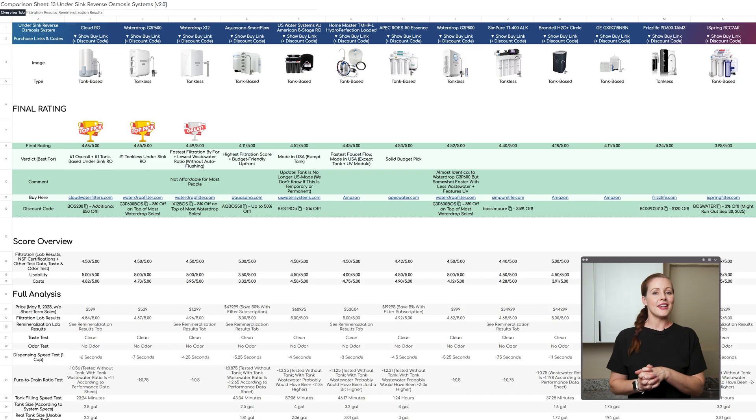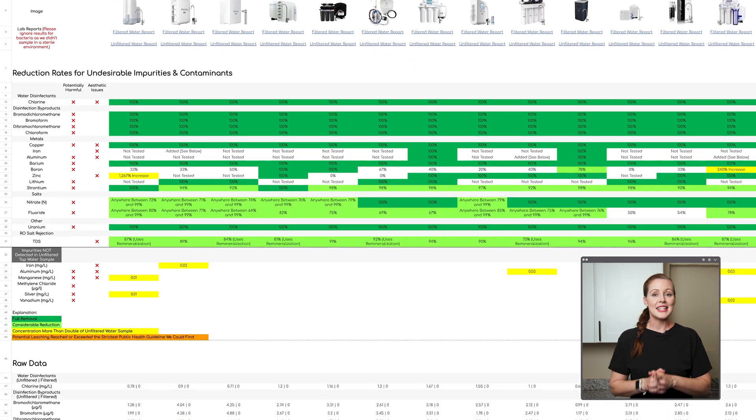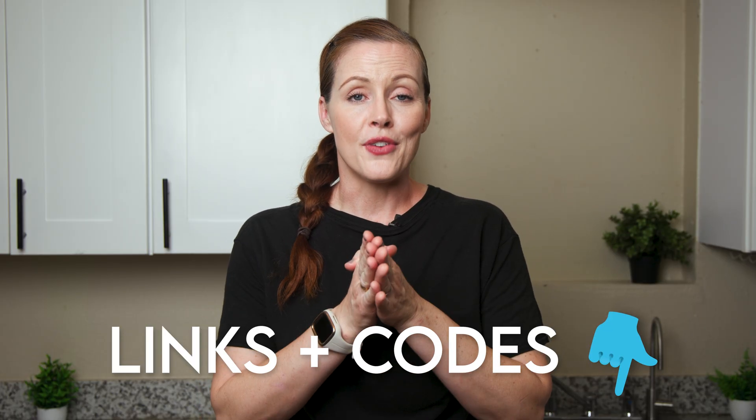Before we dive in, you can find our full analysis of the iSpring RCC7AK including lab reports in our Google Sheets. That sheet compares 13 under-sink reverse osmosis systems including the newly added iSpring, and also lists our product links and discount codes. At the time of filming, iSpring hasn't fully confirmed a discount code for the RCC7AK, but if they do, we'll add it to the sheet.